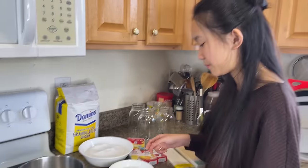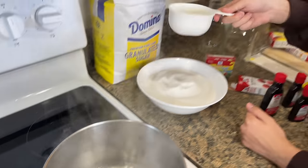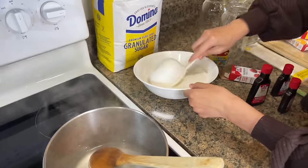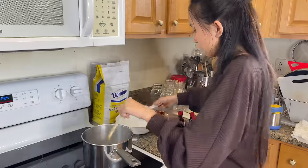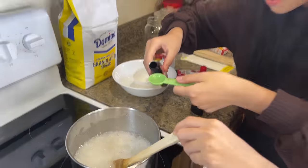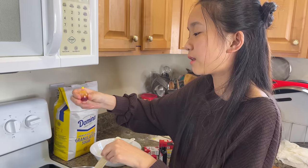First we need to boil the water. Now add one cup of sugar at a time until it dissolves, then you can add another cup. I just added the lemon flavoring, so now I'm going to add the yellow food dye.